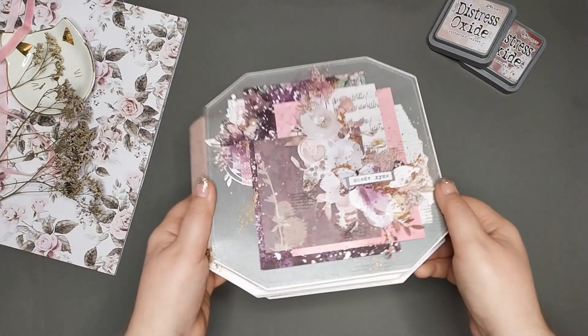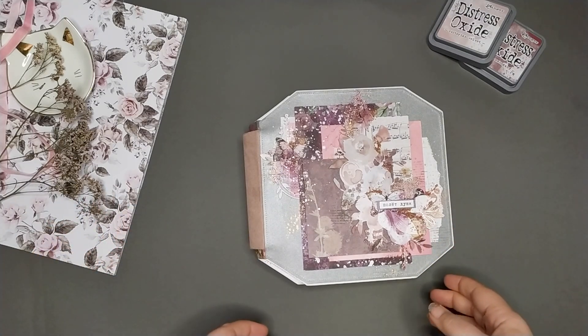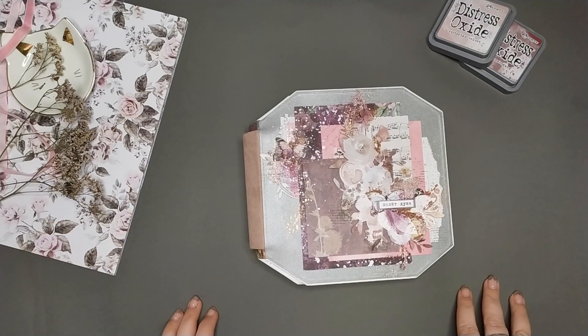Всем привет! И, наконец, я снимаю обзор этого альбомчика, который я обещала уже снять, и все никак. Руки не доходили, но теперь надо добраться уже и выложить его.